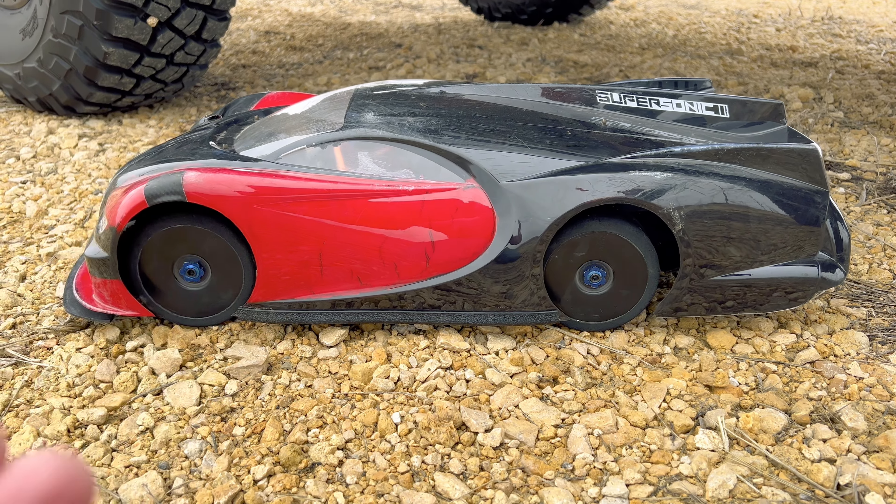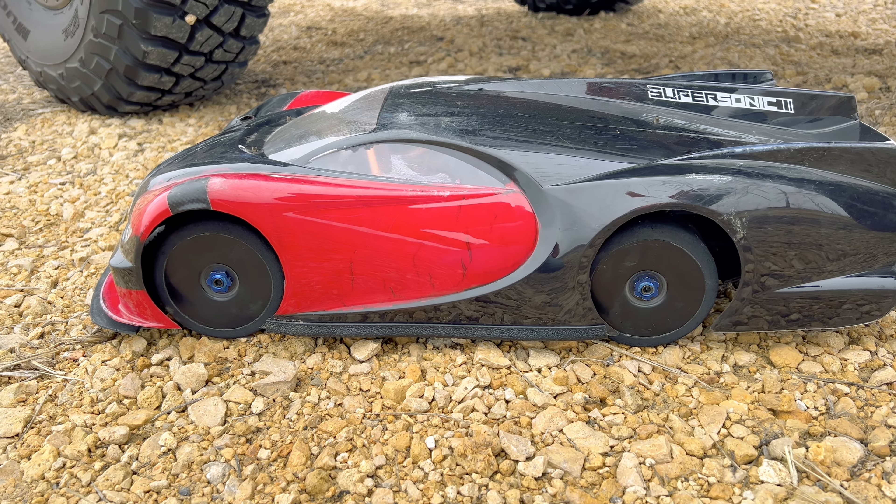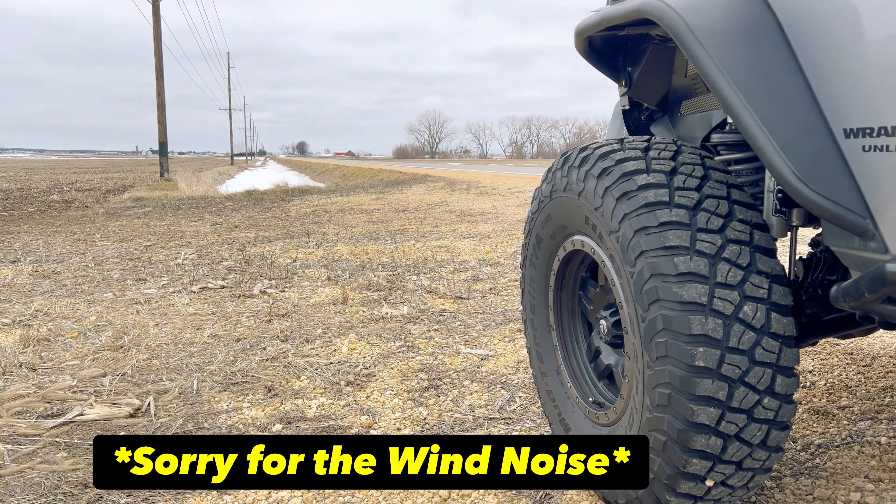Welcome back to the channel. My name is Nolan. In today's video I've got the 100 mile per hour Traxxas Slash project out with me and we're going to do a top speed test.